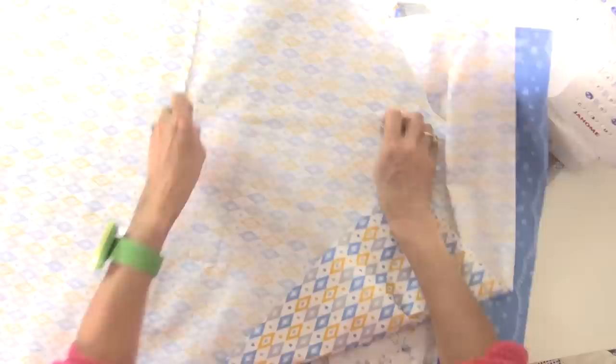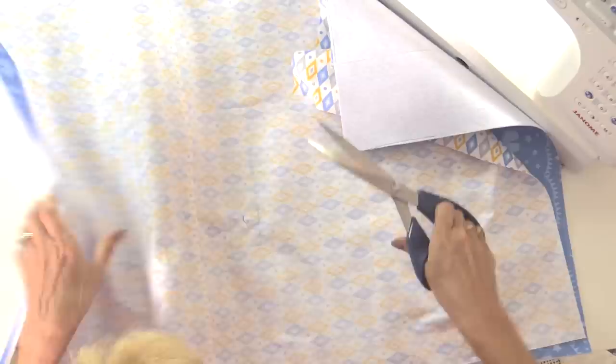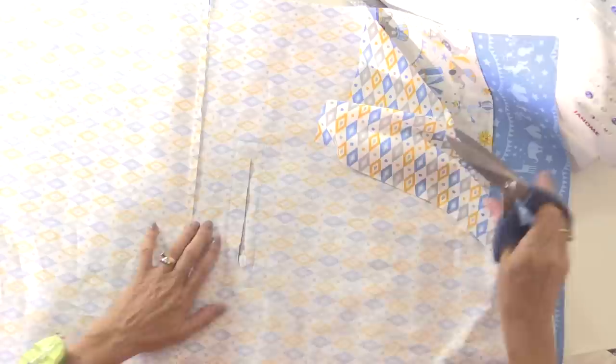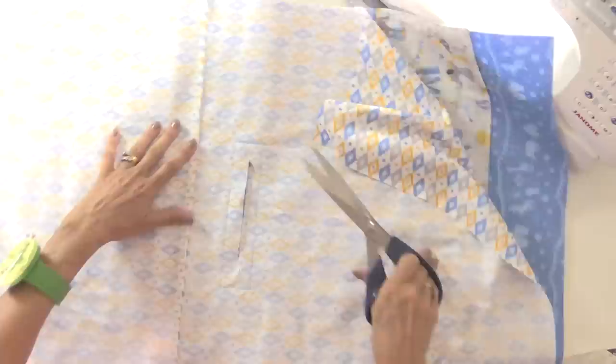Take the pins out and now we can cut the hole. Cut into the centre, straight down the middle just like putting a placket or zip in, then cut into the corners. Don't cut through the stitches — you'd have to sew around again if you do — but cut as close to them as you can, into all four corners.